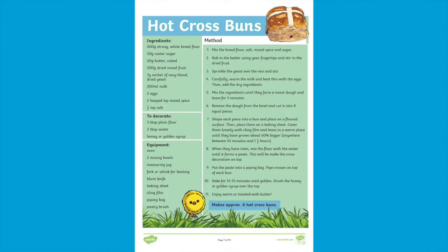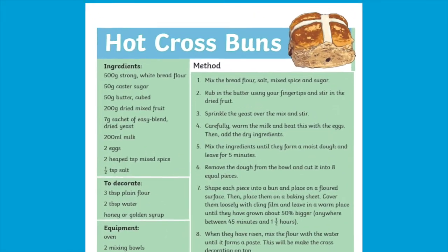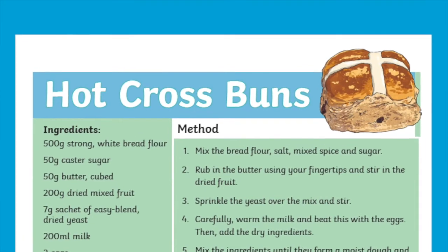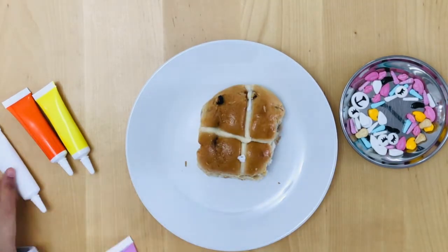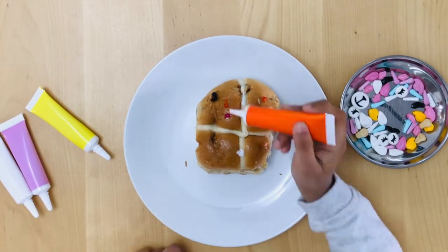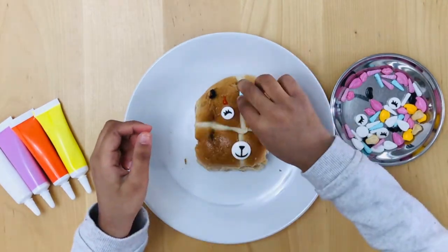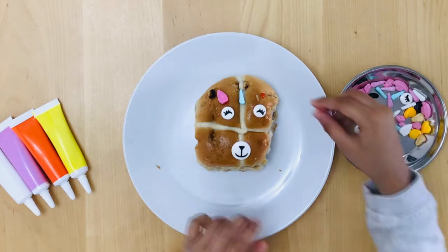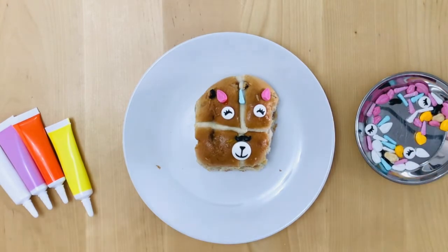The booklet also contains a recipe on how to bake your very own hot cross buns. You'll find the ingredients, the equipment needed to make them, as well as the method. Once you've baked your buns, you could decorate them using the traditional icing cross, or like we did, why not get silly and decorate them with some funny faces. We simply used some icing to stick these on. You can make your own icing or use some bought from a shop — we found that the sillier you made the faces, the more fun they were to eat.